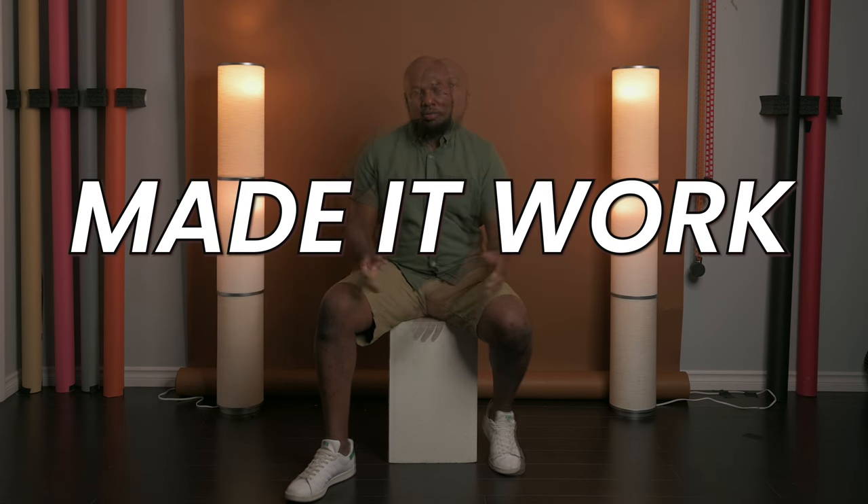Imagine being able to do this beautiful studio setup with just a few things — one light and a couple of other little odds and ends. How much space do you think you need for a studio setup? I wish I had higher ceilings. I wish I had a longer studio. I wish my studio width was wider, but I don't have those things, so I made it work.